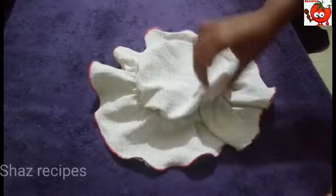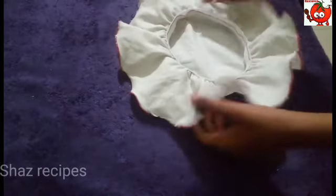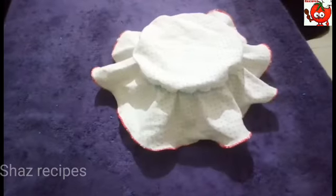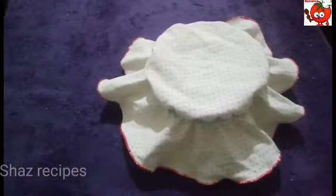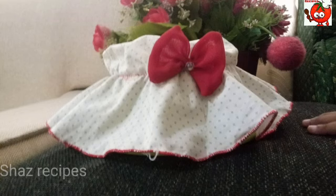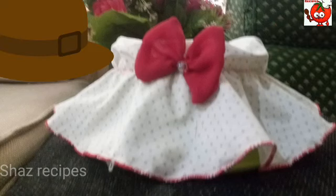Now I am going to put it in a stitch. Let's see how you can design it.